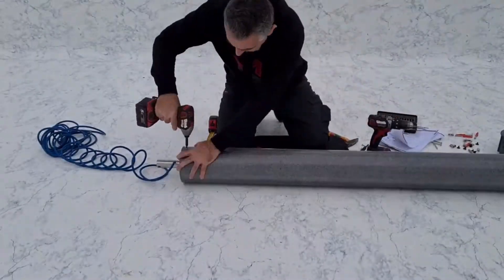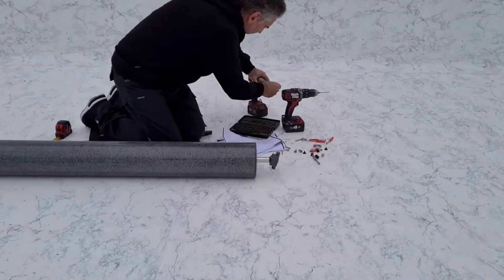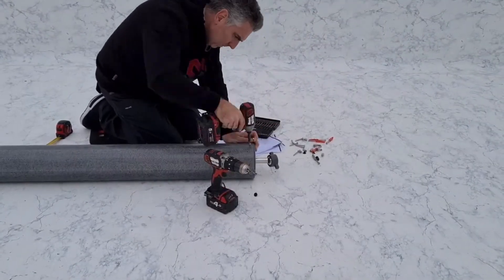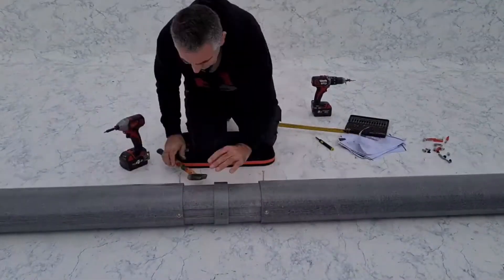After mounting all the tubes together, we place the motor on one side and the unique ball joint on the other side. At the end, a final length check and screw it all together.